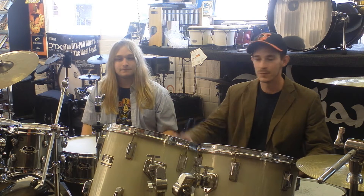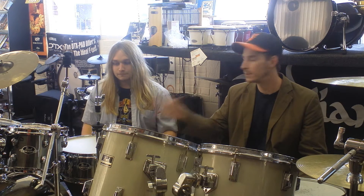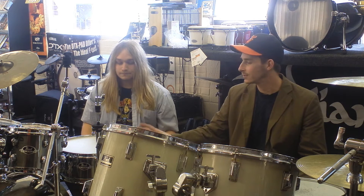This is Owen, and this is James. We've got two Pearl Exports — this one is from the late 80s and this is the latest one. We're going to do a bit of compare and contrast and see how this kit has evolved, and look at some of the new features of this new one.